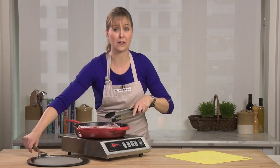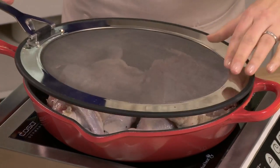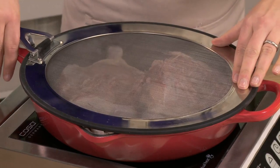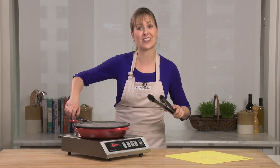Now I'm going to put the splatter screen on top so you don't have to worry about the oil spilling out onto your cooktop. My chicken's been browning for probably six or seven minutes and I'm about ready to turn it over.